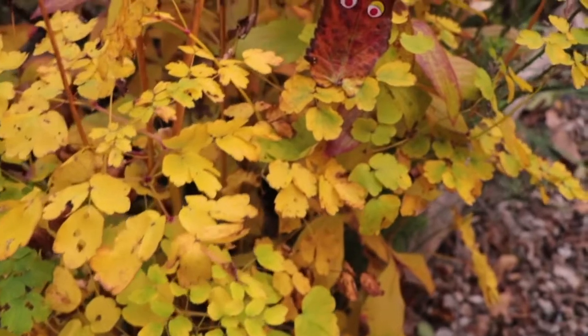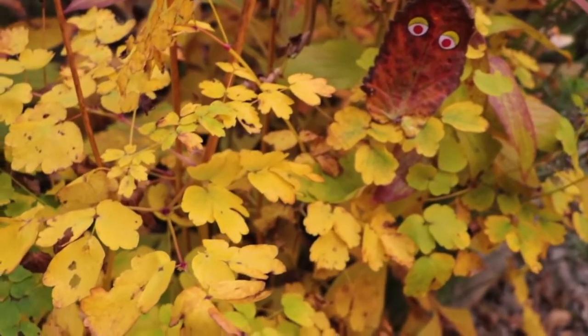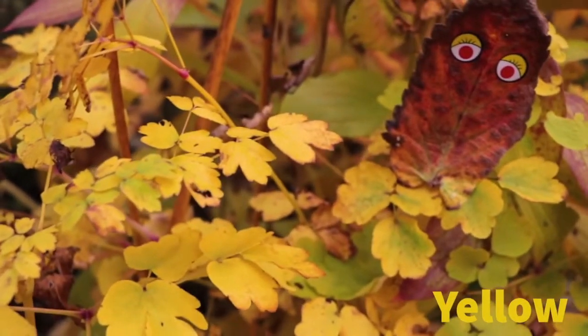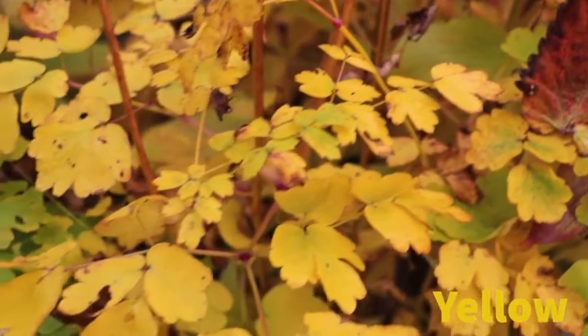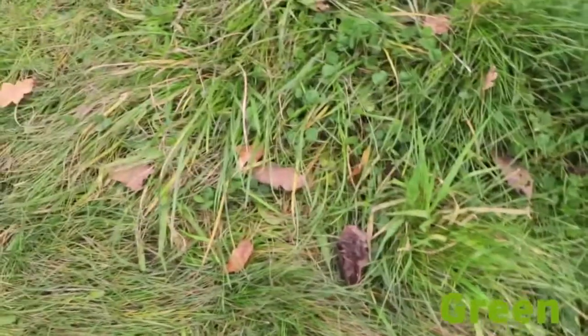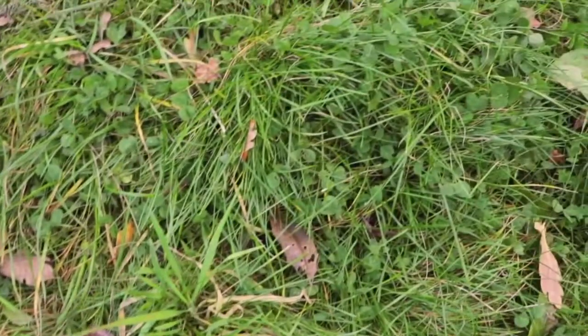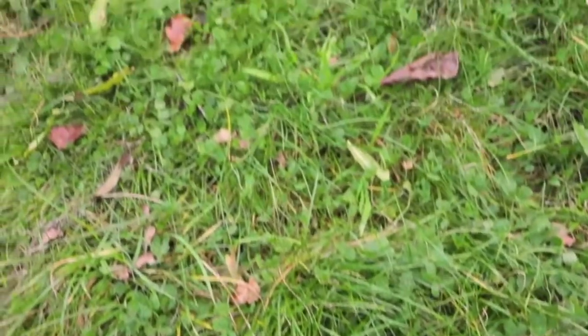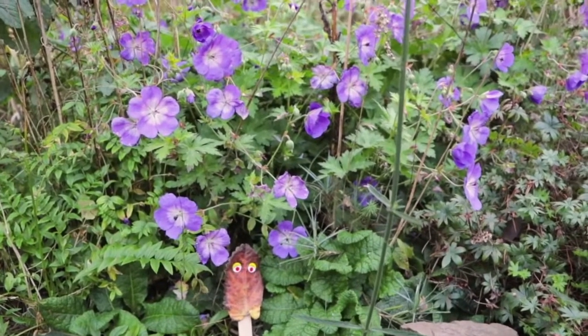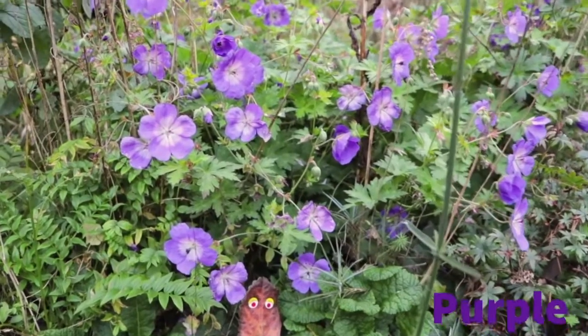And next as we walked we came to some bright bright yellow leaves. We discovered that there was green all around us, in the grass and in the leaves on the trees, so there must have been a lot of green in that rainbow.